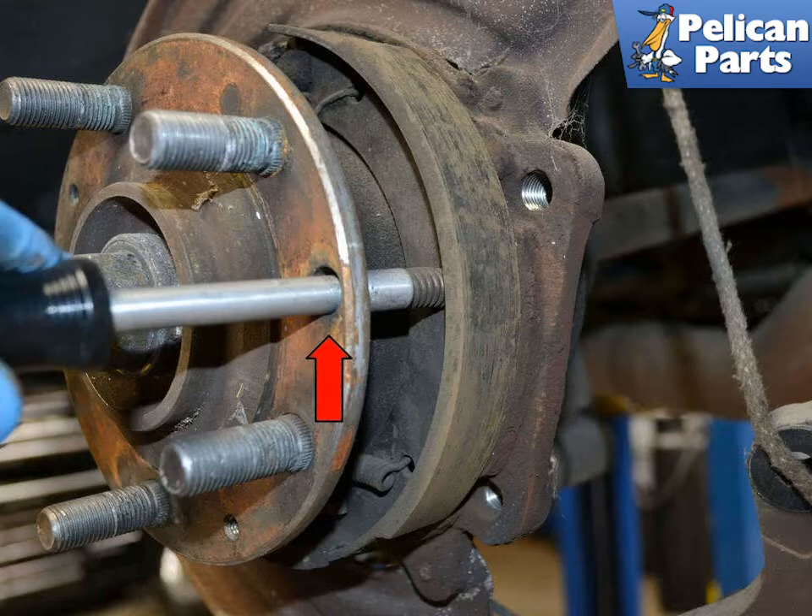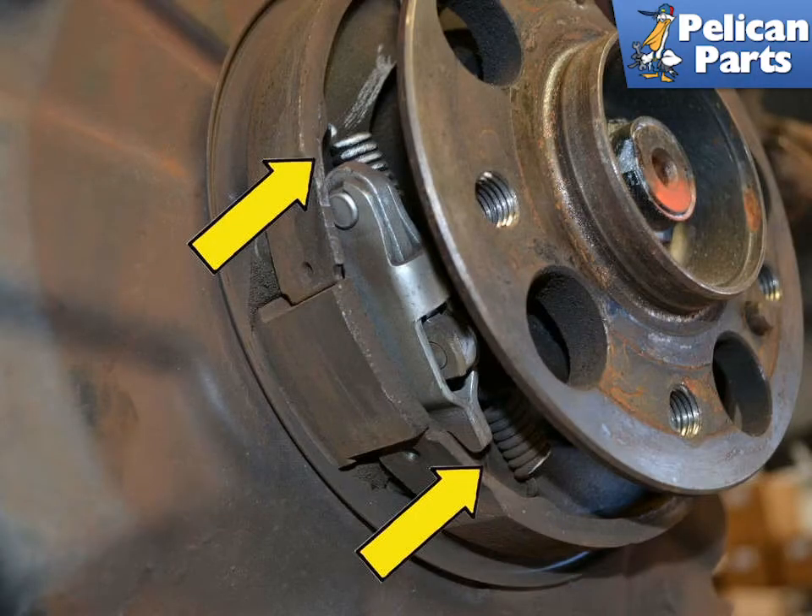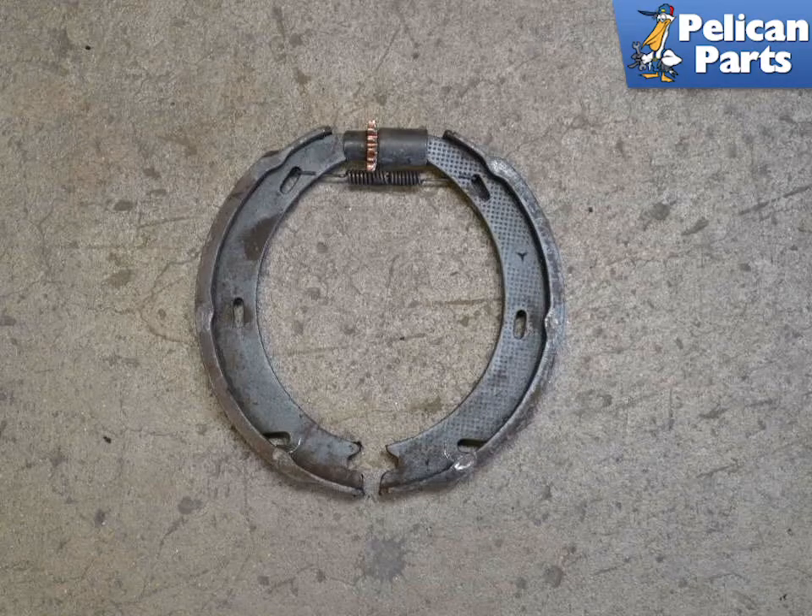Compress the springs and turn them to remove them from the assembly. Remove one side of the lower spring by the separator, indicated by the yellow arrows. With the top spring and tensioner attached, pull the shoes apart so you can get them over the axle and remove them.